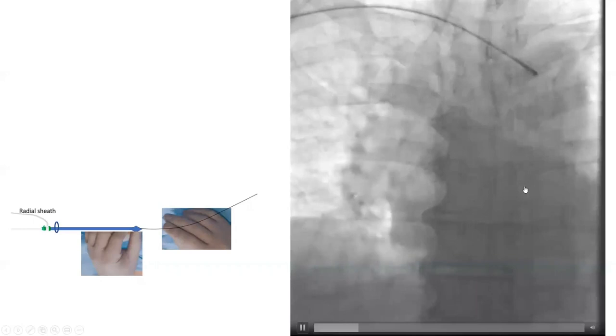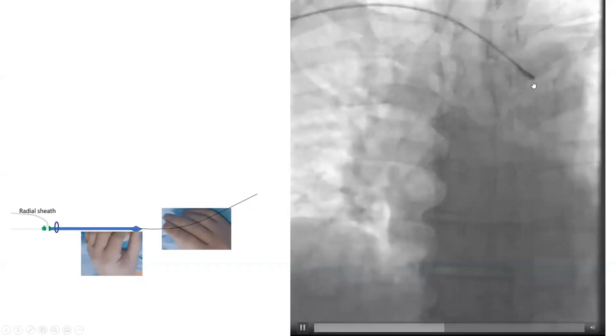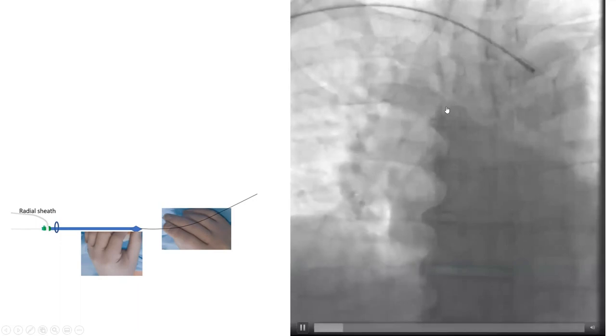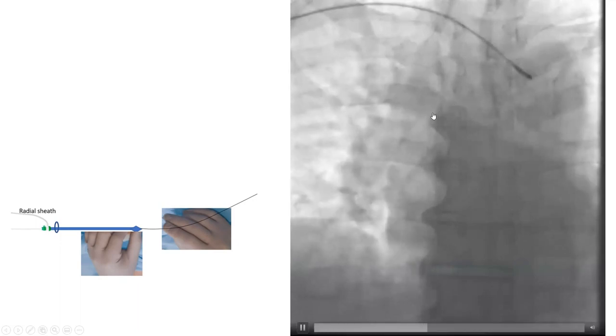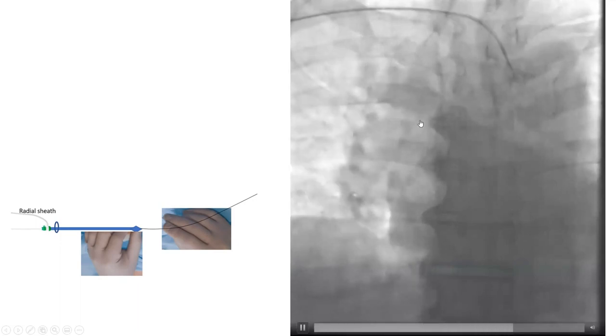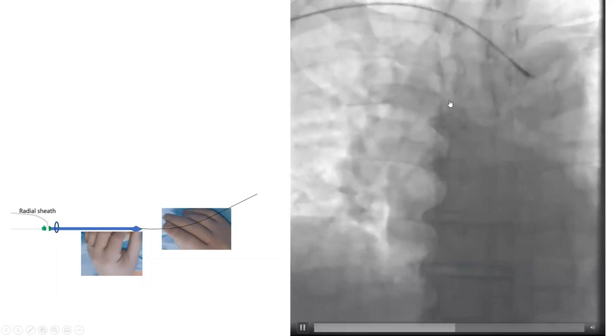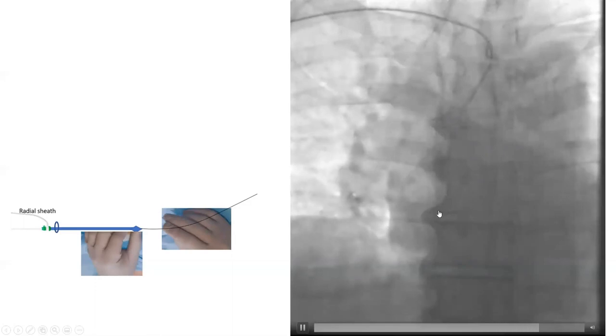Here is an illustration of it. We pull the wire, then we're pulling the catheter from descending into the arch with a counter-clock, and the catheter will fall into the ascending aorta. Once the catheter falls into the ascending aorta, you re-advance the wire and loop it over the valve.